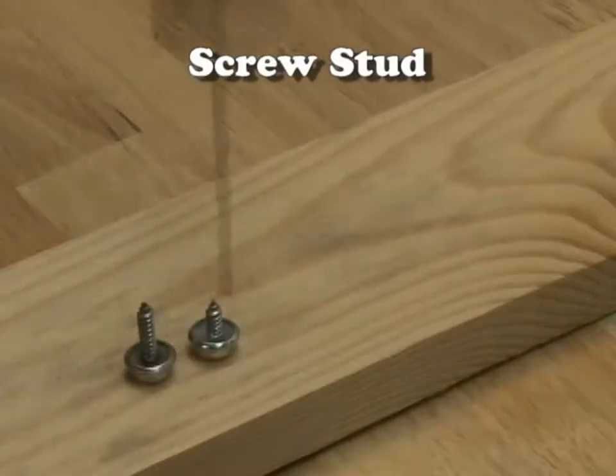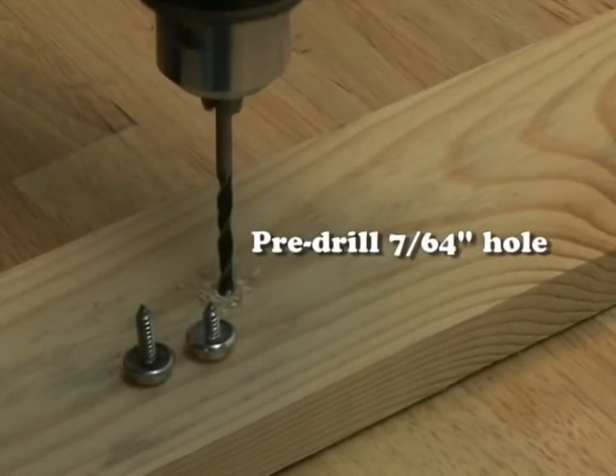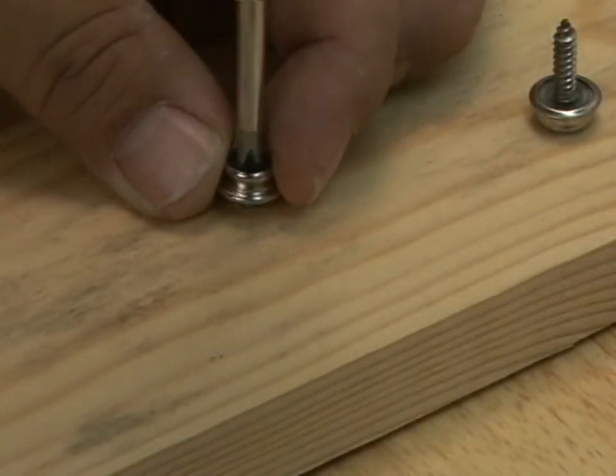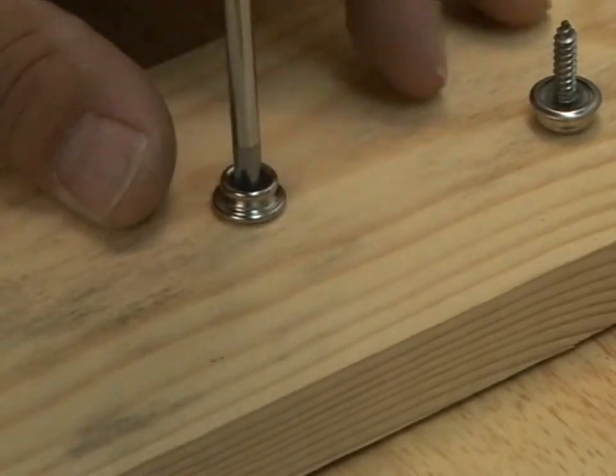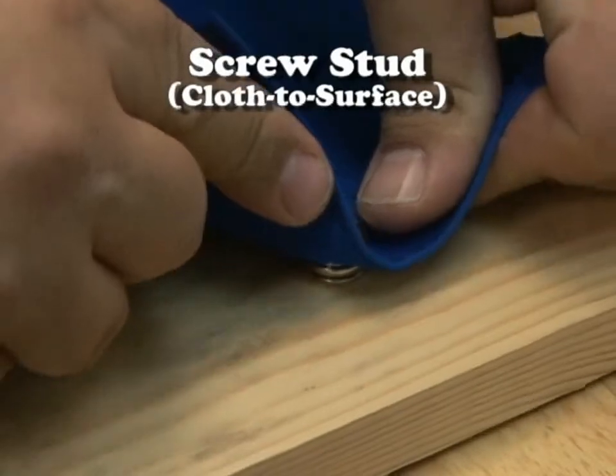Here's a screw stud — we have two different sizes, either the 5/8ths or the 3/8ths. Drill a hole in whatever hard surface you're working with; this is a wood application, but you can also do this for fiberglass. Then take a Phillips screwdriver and screw it in securely. That's cloth to surface as shown here.